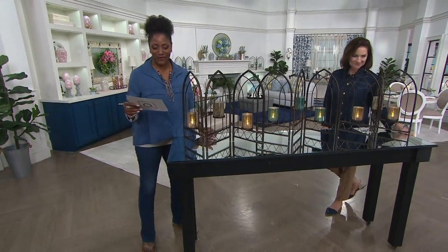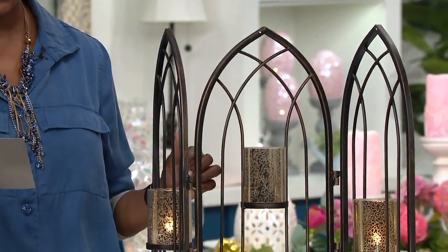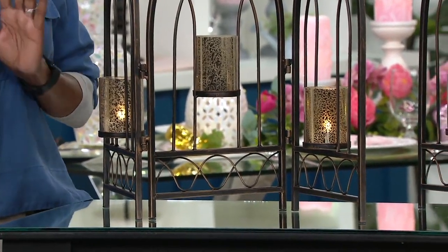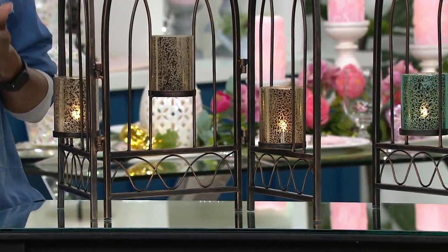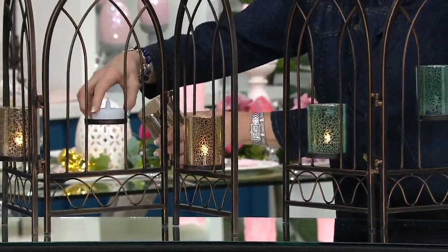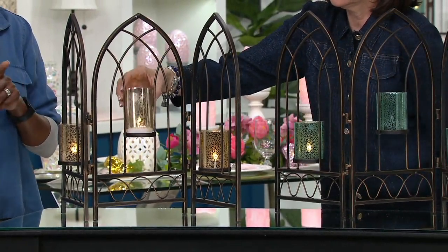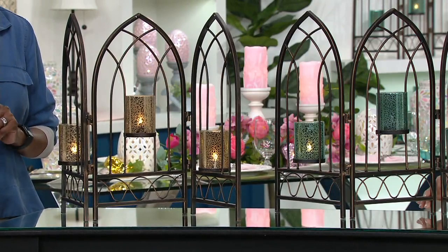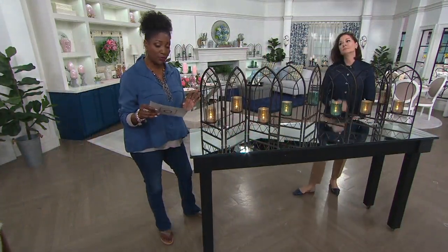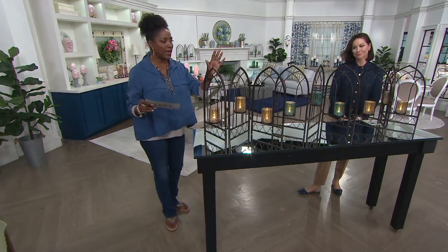Miss Chelsea, she knows what to get mama. All right, we jump right now into a three-panel metal screen with the mercury glass votives. This is another thing that you've got to not walk but run to your computer to place your order.